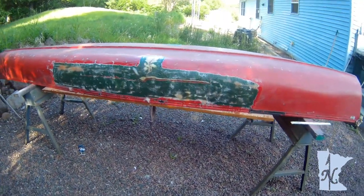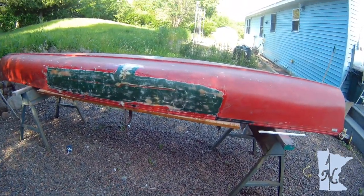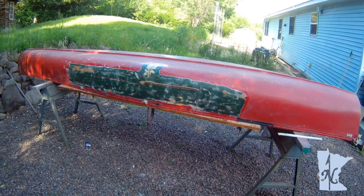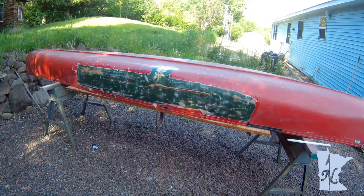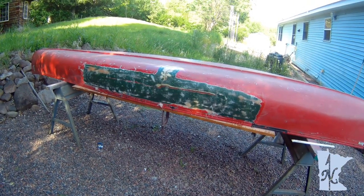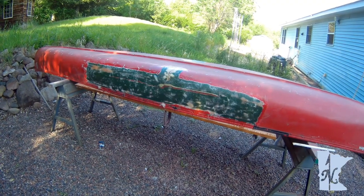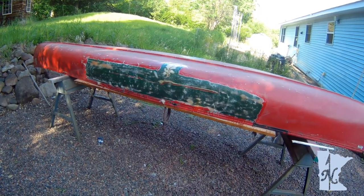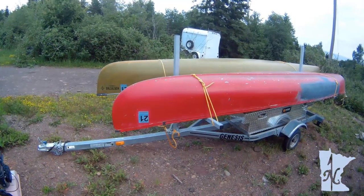Hopefully tomorrow I should be able to sand it and get rid of all the extra fibers and then prime it. The canoe does need a full sanding and paint job, but it needs to get in the water in four days, so the main concern is to get it seaworthy right now.